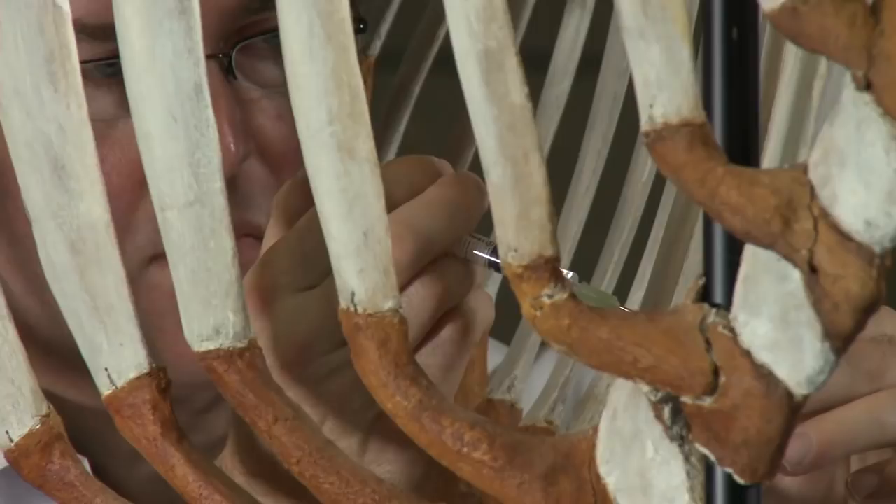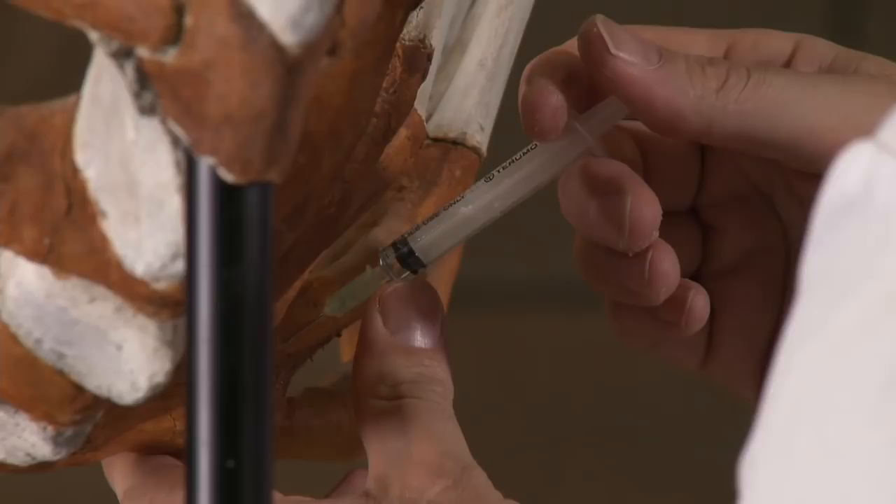Te Papa has actually got a lot of knowledge these days of travelling and touring skeletal material. We have a touring show called Wales to Horu, which is travelling through the States at the moment. And the lessons that are being learned, particularly in the crating and the vibration minimisation, will be used when we travel this animal.